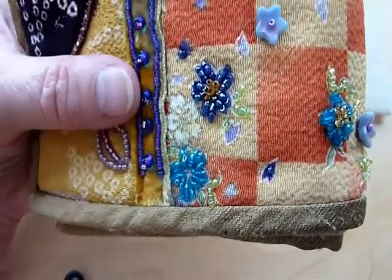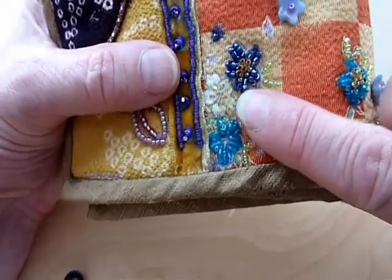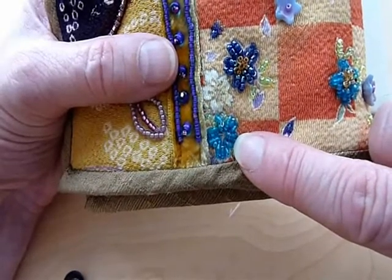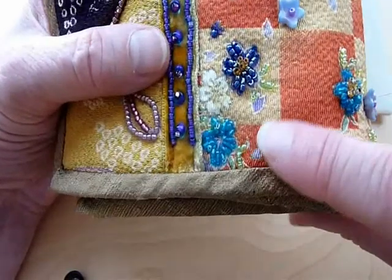This is an example of the beaded satin stitch in use. You will see the printed fabric of flowers, and I have made short rows of the beaded satin stitch and filled in the petals of the flower, so now they are beaded petals.